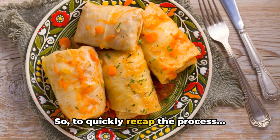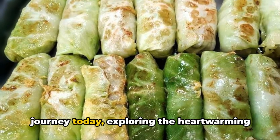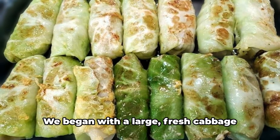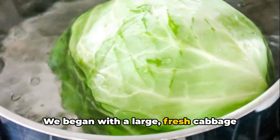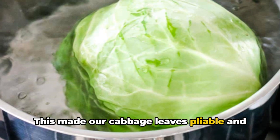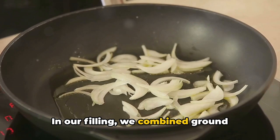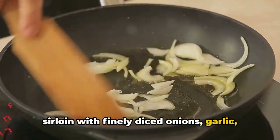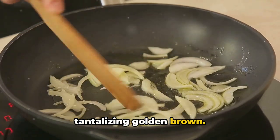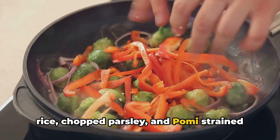To quickly recap: we began with a large fresh cabbage head, blanched to perfect tenderness to make the leaves pliable. In our filling, we combined ground sirloin with finely diced onions, garlic, and optional mushrooms, sautéed to a tantalizing golden brown. To this we added uncooked long grain rice, chopped parsley, and strained tomatoes, seasoning with salt and pepper to taste.